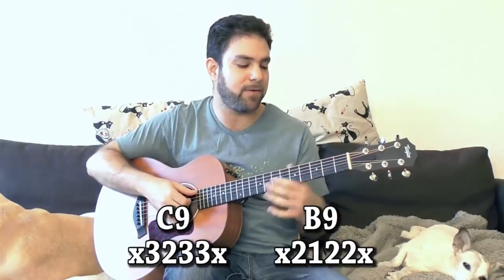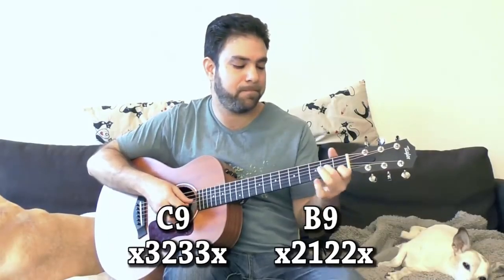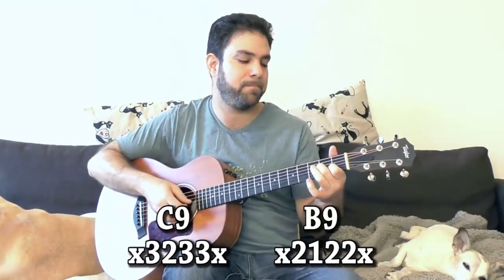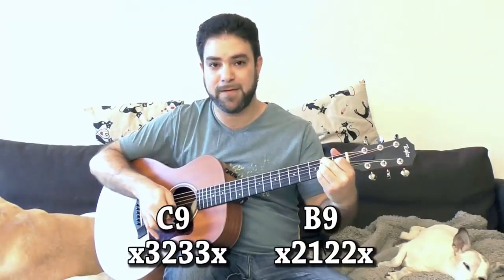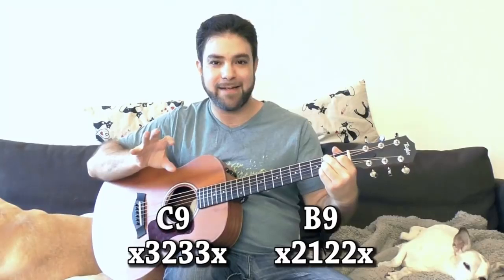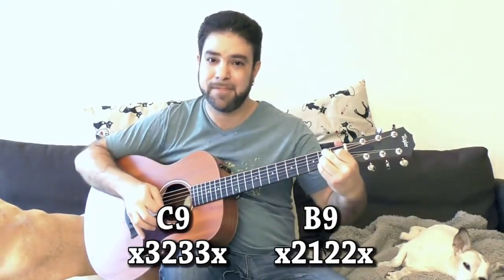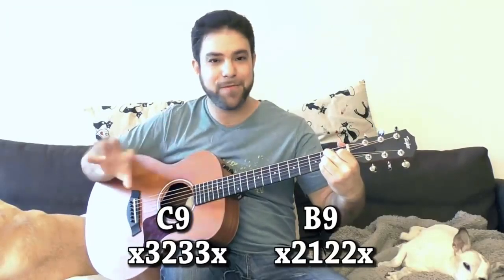Let's say we're ending... it's a tension kind of ending. It still has a lot of tension in it, but that 9 soothes the tension.